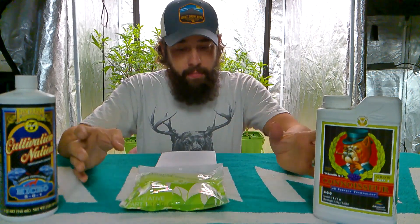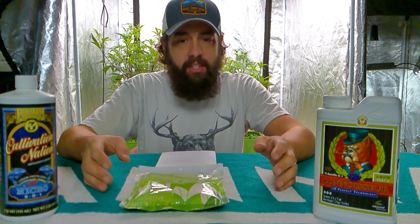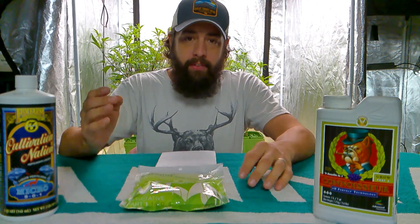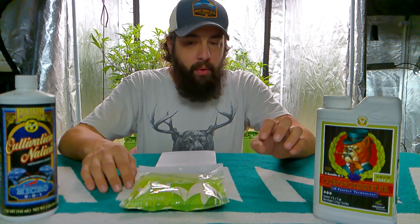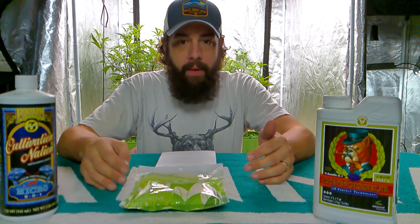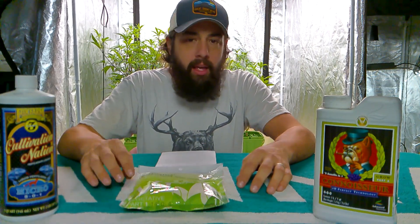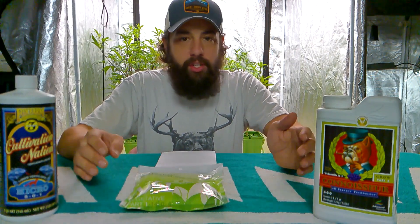Today I want to tell you how to spot deficiencies and overdoses. If you take a look at this photo here, you're going to see light yellowings in the plants. Usually that's always the case of a nitrogen deficiency. It could be a few other things — it could be overwatering — but when you see light yellowing in vegetative growth, it's usually a nitrogen deficiency.